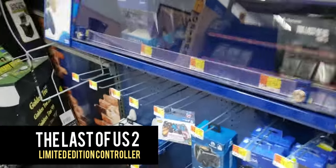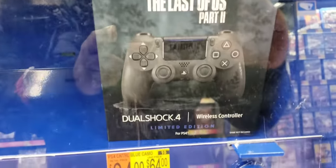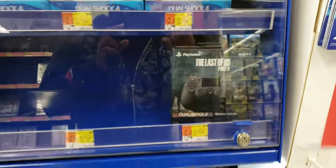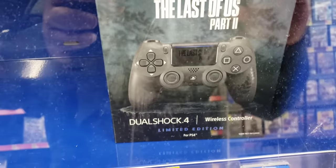I'm here at Walmart and look what I found — it's the Last of Us controller! I had no idea it came out today. I gotta get this one, let's do it.